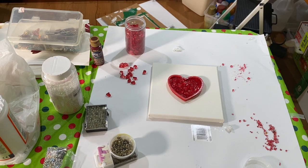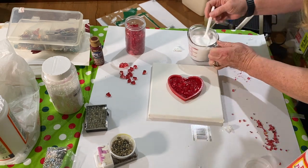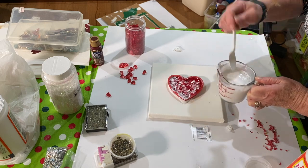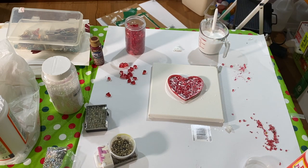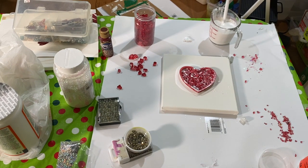I filled it right to the very top of the cookie cutter. Then I took Mod Podge at half strength — one part Mod Podge to one part water — mixed it up real good, and just started spooning it over. You really have to saturate the glass over and over to make sure every little part gets some of the Mod Podge on it.